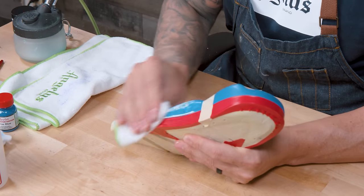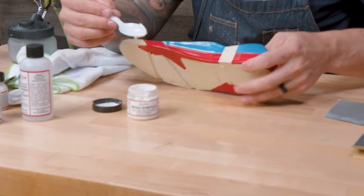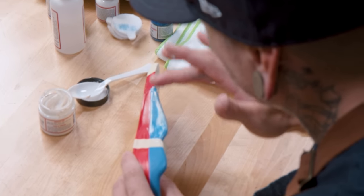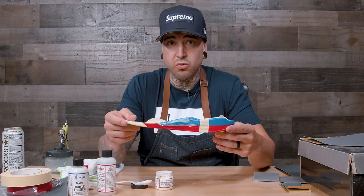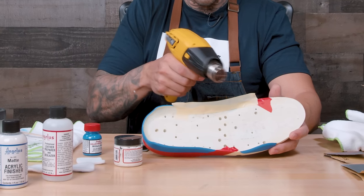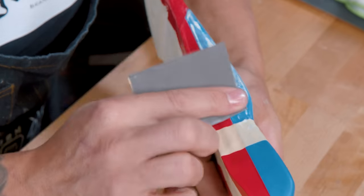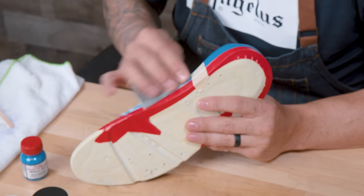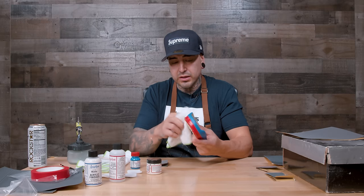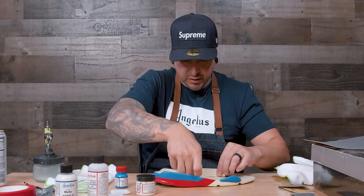Now that we've sanded, I'll take a microfiber rag and wipe down all the dust. I'm going to take a little bit of this filler, use a spoon as an applicator, rub it in, and smooth it out to make sanding easier. With pitting it usually only takes one coat to come out perfect on the second coat of paint. Because it's so thin, this will only take five to ten minutes to dry. Once it's dry, I'll use the 1500-grit sandpaper to go over it, wipe off the debris, and add paint for a nice smooth finish.